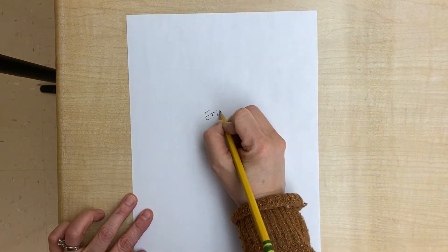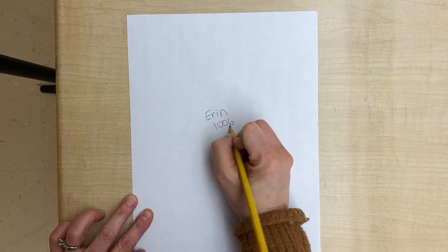Let's start with our name and our room number in the middle of the paper.